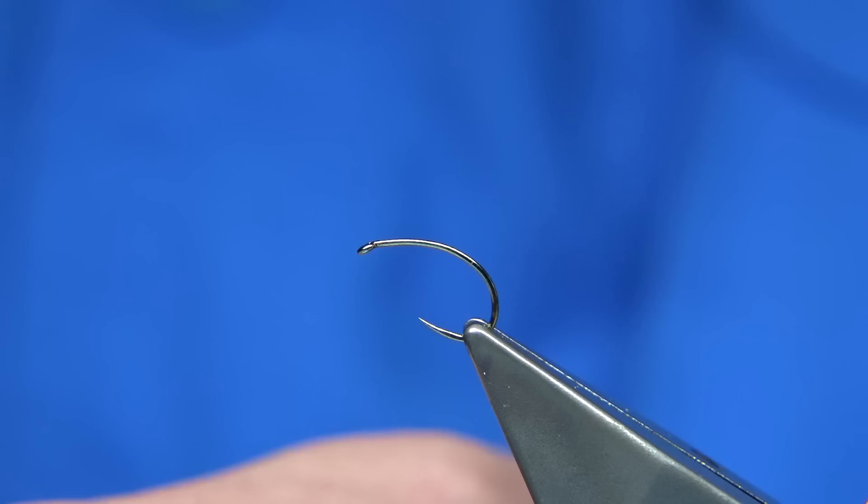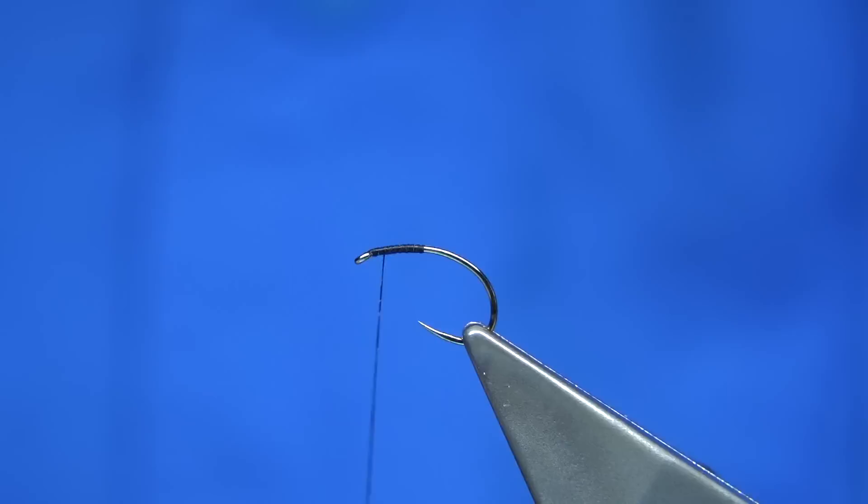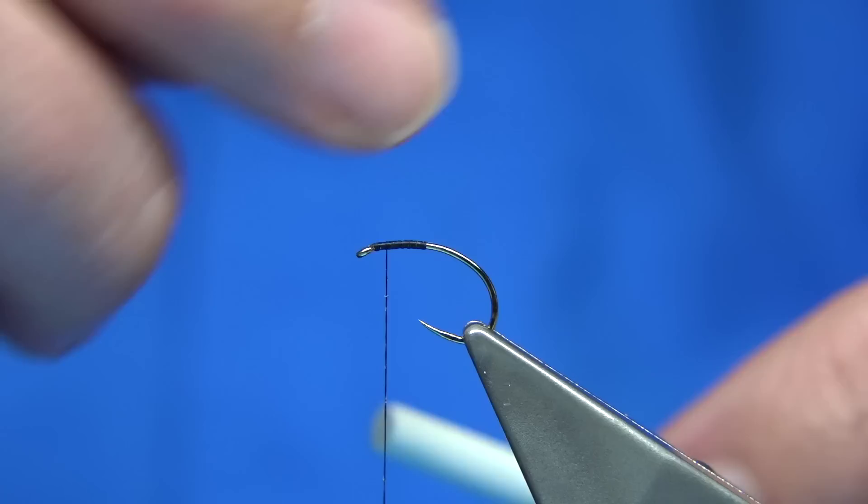So, we start at the eye — just lay a bit of thread down to the point of the hook, remove the waste, and then come back up. Stop a good couple of millimetres from the eye of the hook, because you need some room — you want to be tying some materials in.